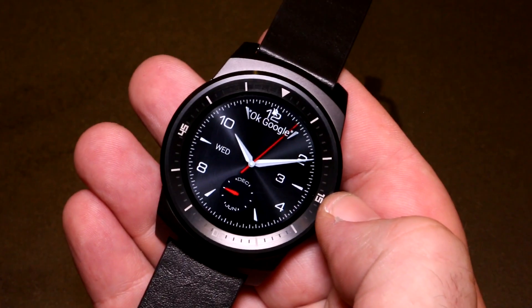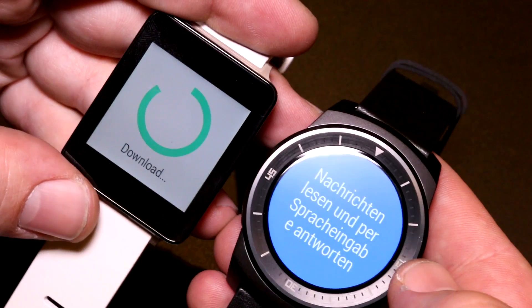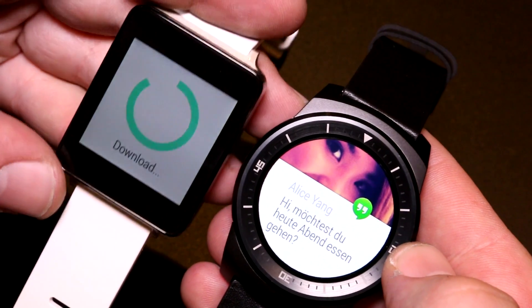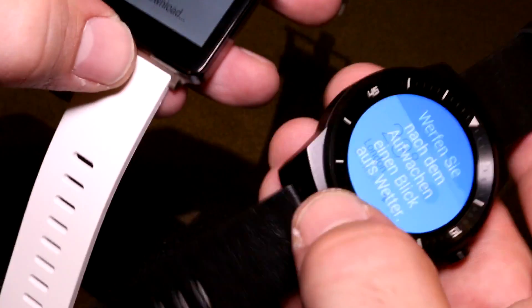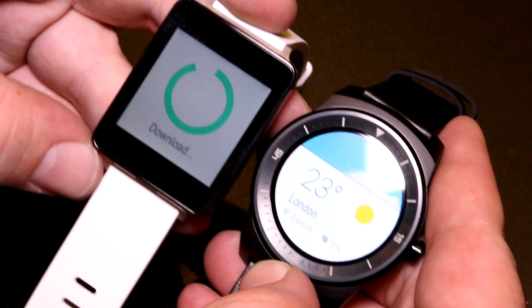Size-wise, it is a pretty big smartwatch, but if you're a man you can easily put this on your wrist with no problem at all. For smaller hands there's actually a second part right here that holds the strap so it doesn't flop around when you have a thinner arm.